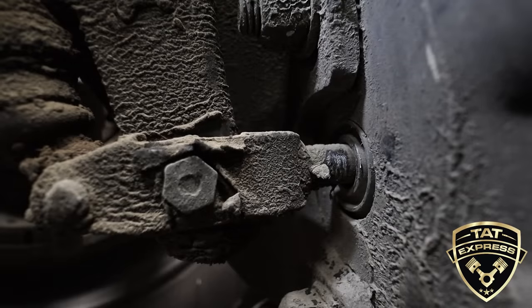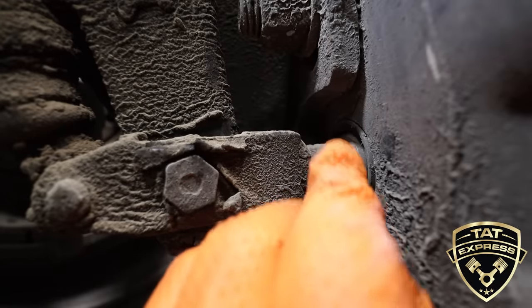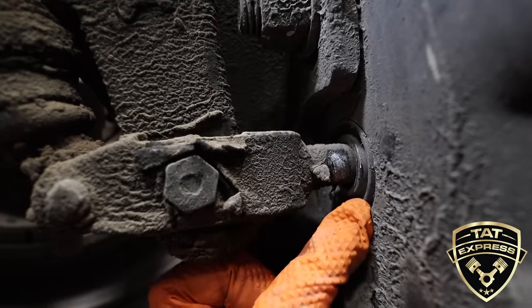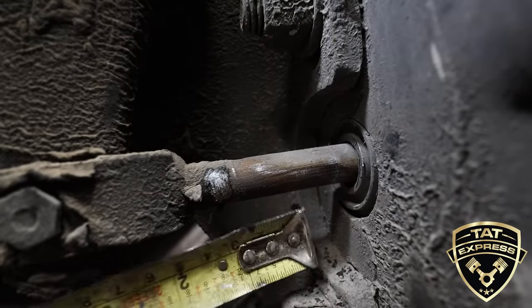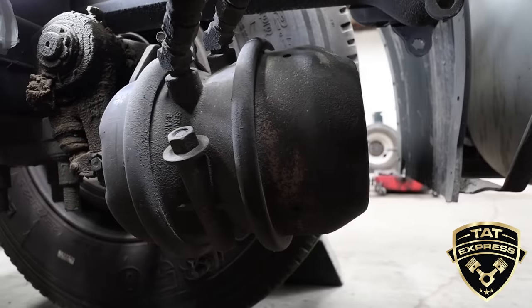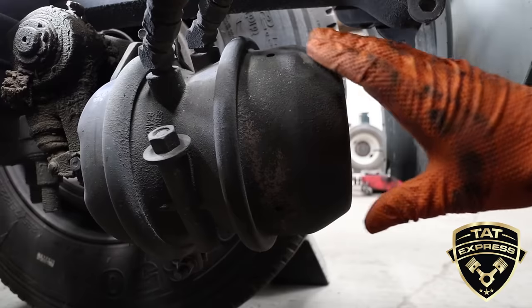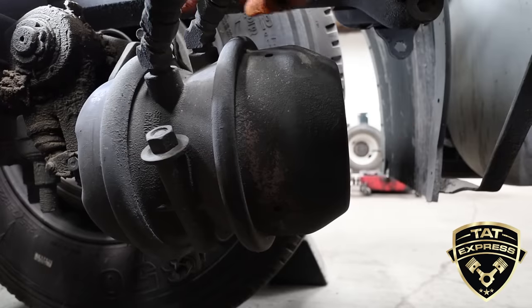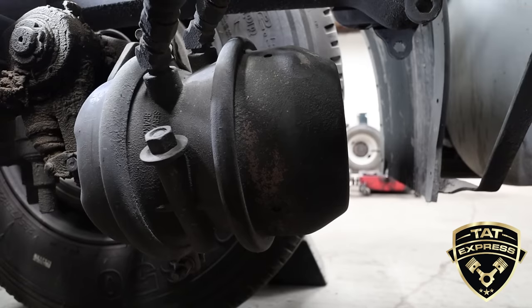Now under the truck, we're checking the slack adjusters. Using two people for this test — with the brakes released, I make my first mark on the shaft on the brake chamber, then have him hit the brakes and measure from the base of the brake chamber to check the brake stroke. We're getting around two inches. Once you have the brake stroke measured, look up the maximum distance that brake chamber is designed for. This test confirms the slack adjuster is working properly — as brakes wear, the slack adjuster should take out the brake play to maintain correct brake balance across the whole system.